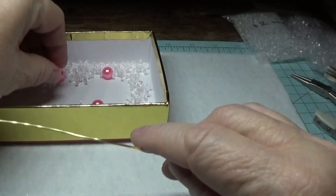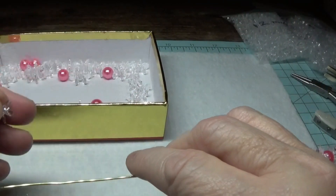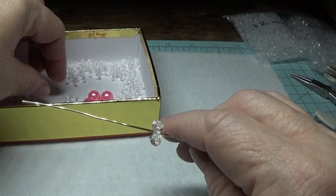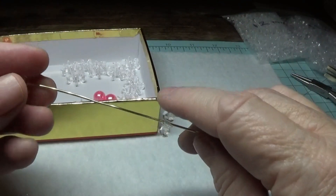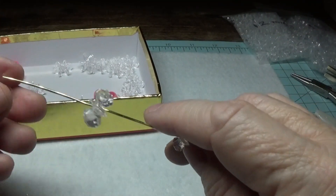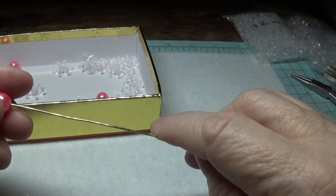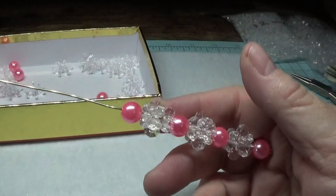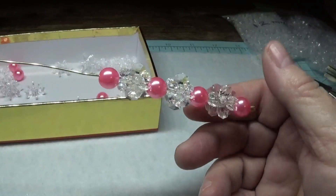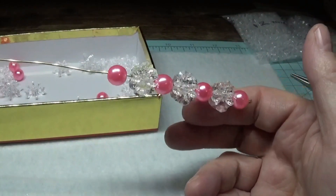We're going to keep doing that pattern all the way down, and then we'll count how many beads we used. I put on another 12mm, 18mm, and 12mm, and then another bead. I like how clear these beads are — once in a while you'll find a seller that will send you clear beads and they won't always actually be clear, but these are so nice and clear.